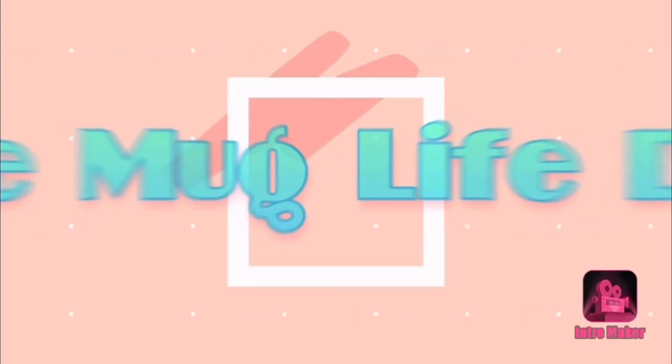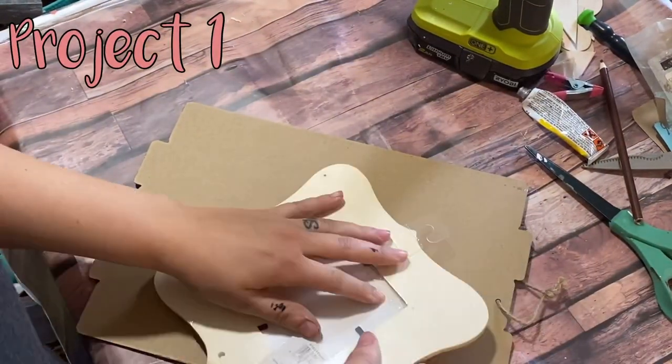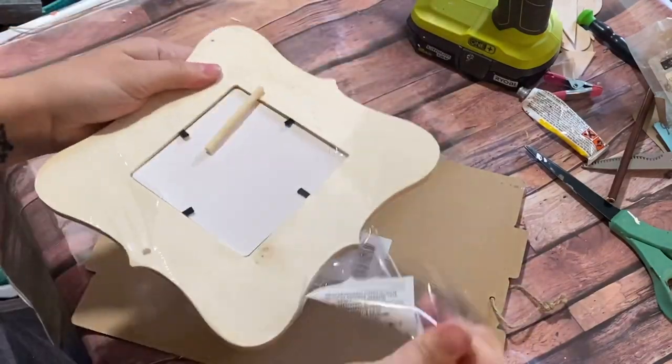Hello all and welcome to the Mug Life DIY, my name is Julia and I am so glad you decided to stop by my channel. Jumping right into project number one, I am taking two Dollar Tree signs and I'm going to combine them to make a larger fun sign.